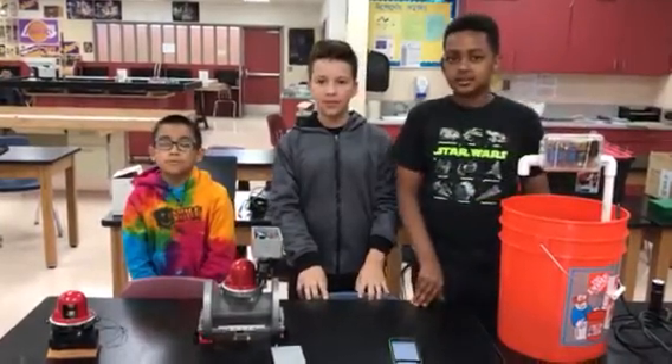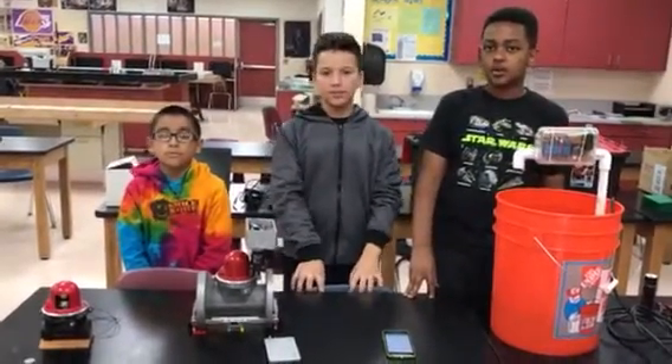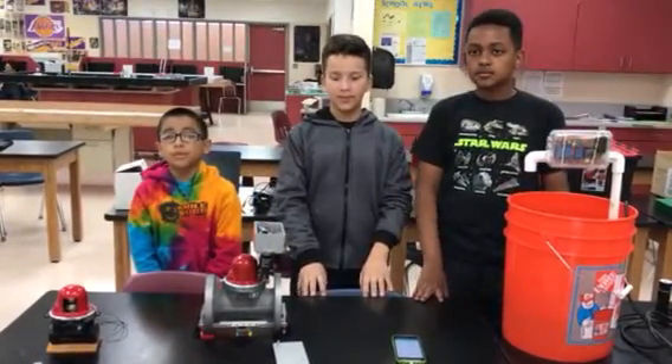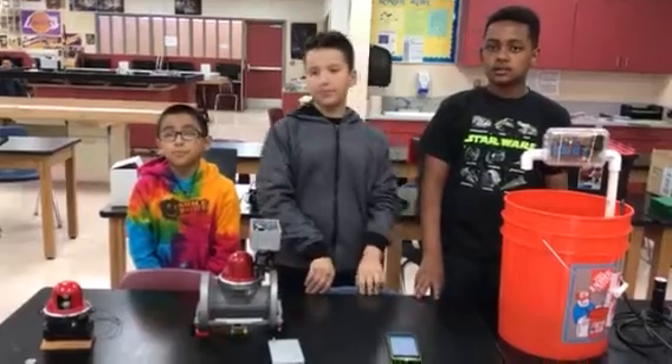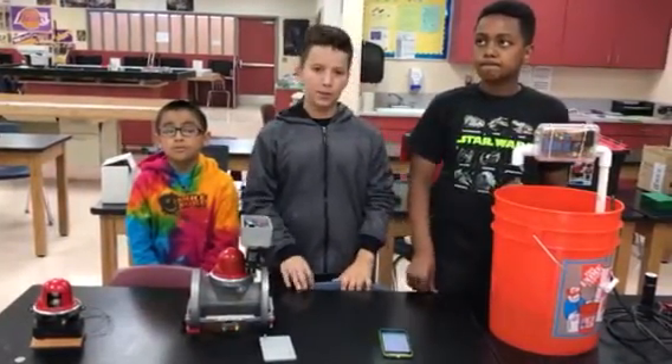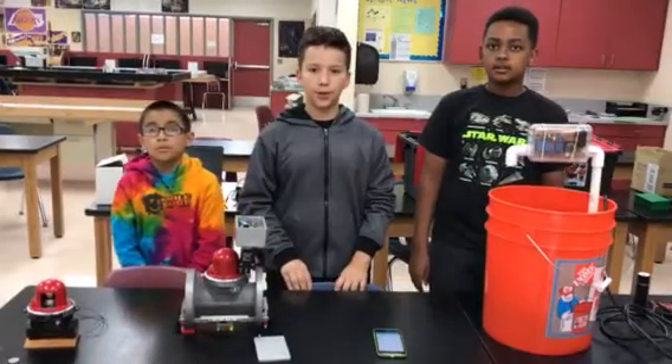The idea that we had was to make a seismic switch that would shut off a water valve. The purpose of our idea is to stop broken pipes from your home in the event of an earthquake. Not only would broken pipes cause water damage, but it could also waste water and money.